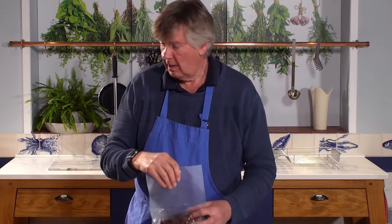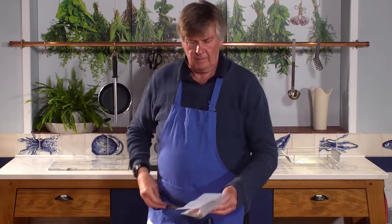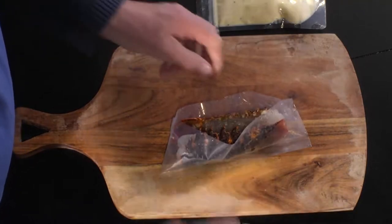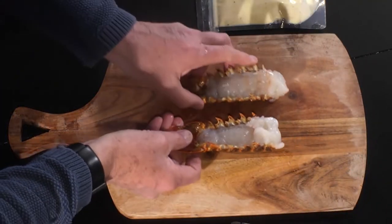Can you manage that? So you are going to do this in a dish, not on a chopping board, but there you go. Two tails in your dish,